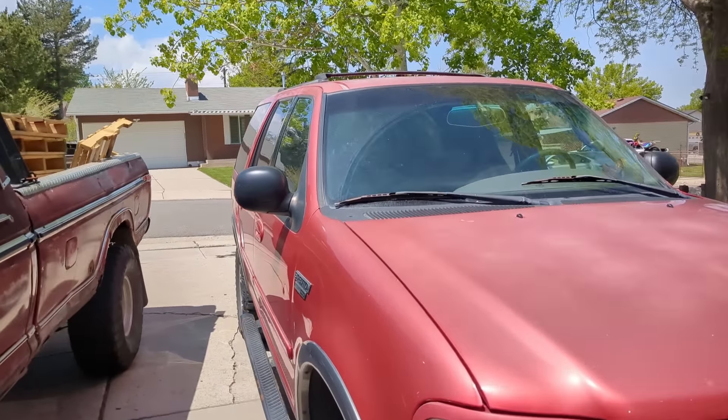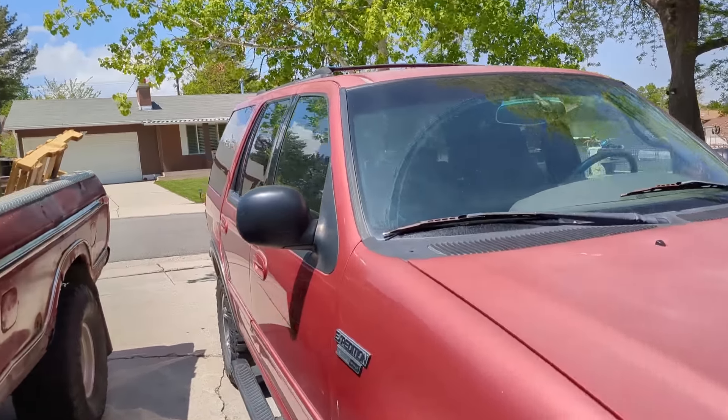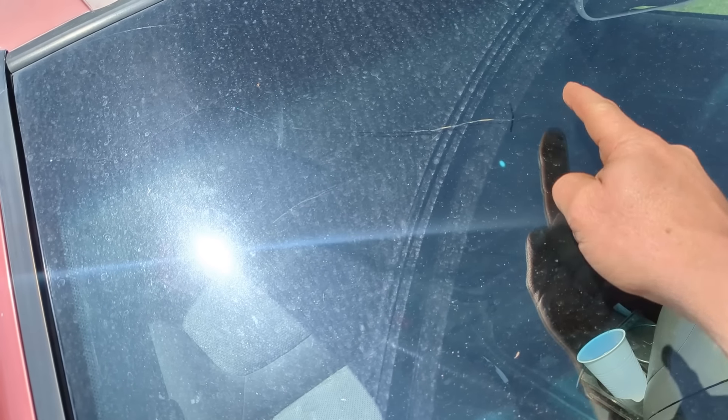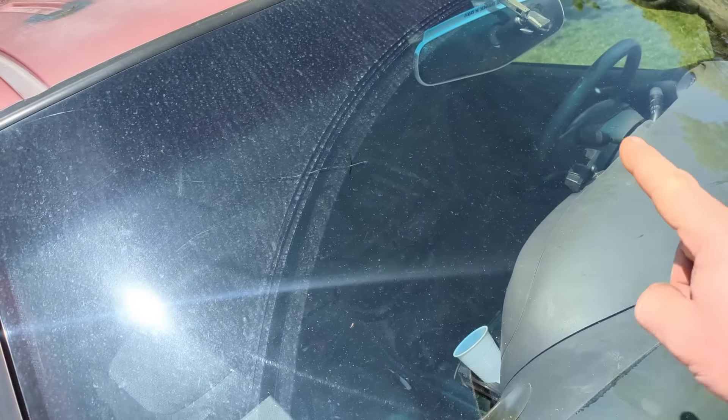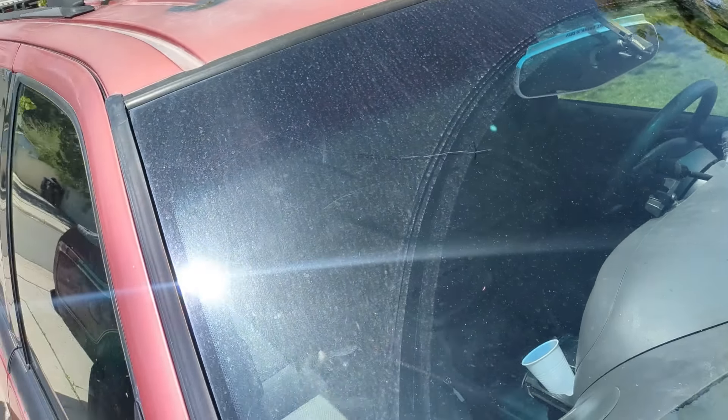We need to put a stop to cracks — it's damaging windshield lives. Check this out, you guys can see it. It was here the other day and now it's here. So I'm gonna show you how to stop a crack from continuing across your entire windshield, because it's always gonna end up in front of the driver.